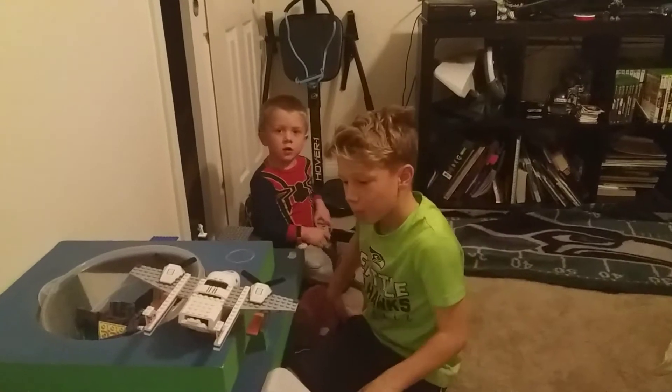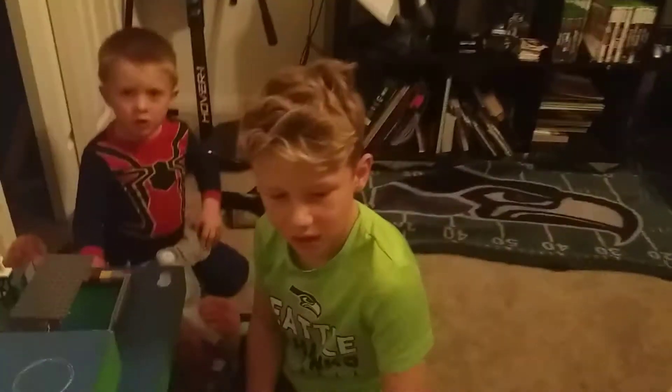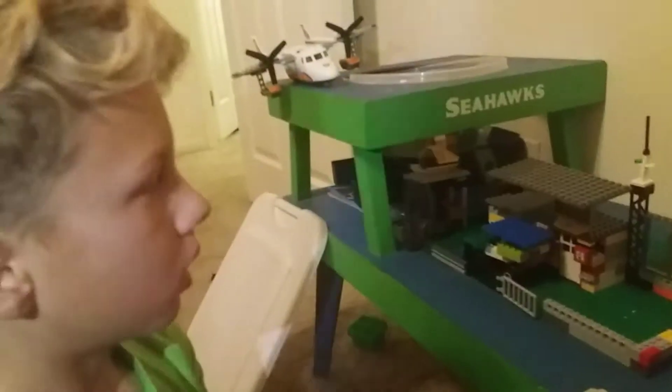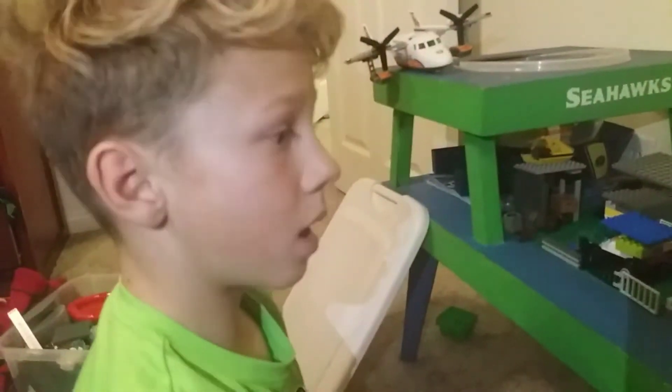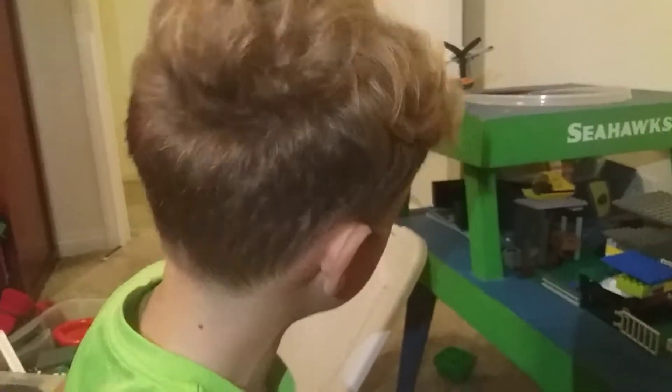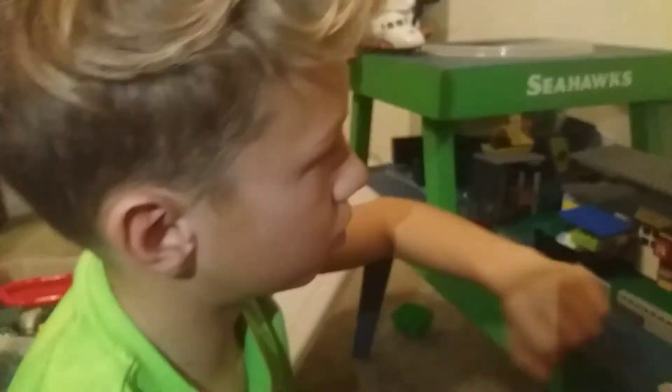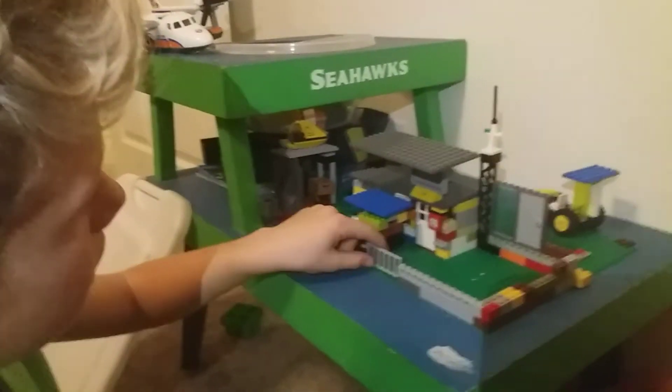Hey, what's up guys, back with another video. My name is Gamer. I've been sitting here building for a long time, and I was watching a lot of YouTube videos where they were making homemade Lego things — like homemade Lego trucks, homemade Lego houses and stuff. So I wanted to do it with Lego. I have a lot of Lego stuff right here. I got an airplane which I didn't build homemade.